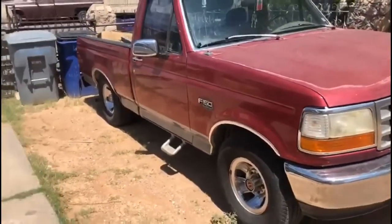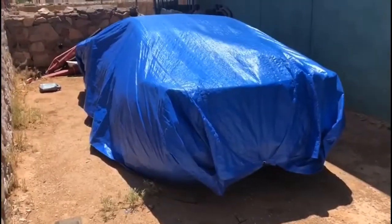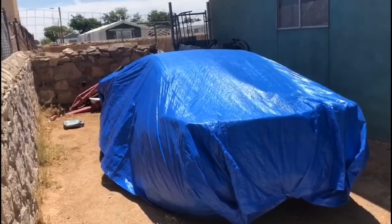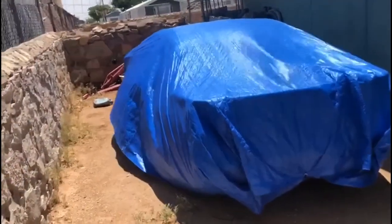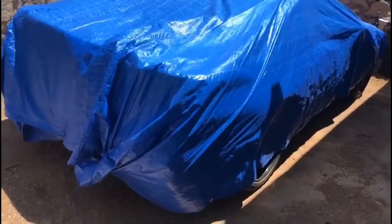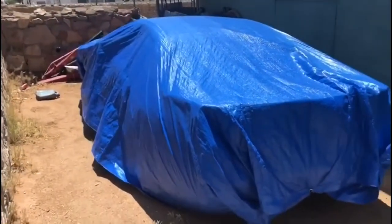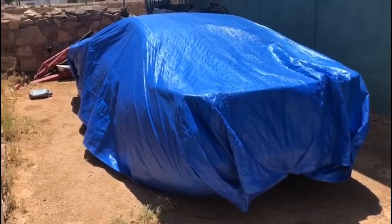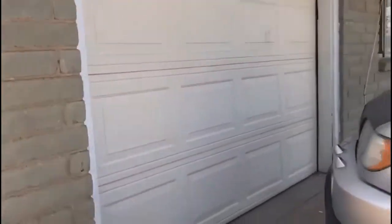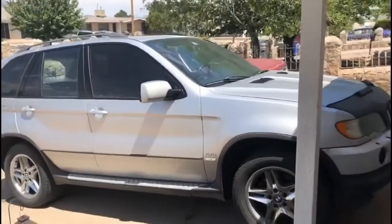This is my 1994 F-150 — it's the inline six 4.9 liter, and it's a manual truck. Under this cover here is my Nissan 300ZX twin turbo shell — no engine, no transmission. I bought the car so I could build it completely from the ground up. I have some experience with these cars, I used to daily one for a while and sold it, so now I really want to build one. Stay tuned — once I get the X5 and the BMW M3 out of the way, the 300ZX is going to come out and we'll start working on it.